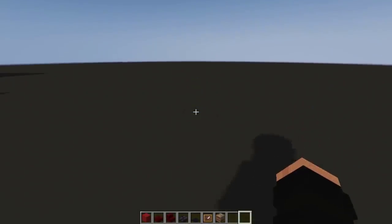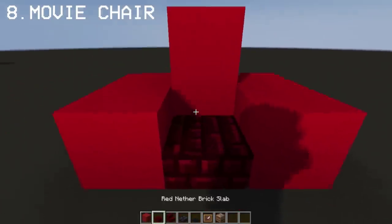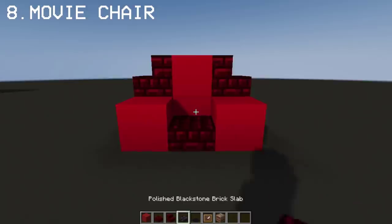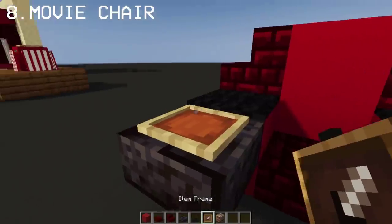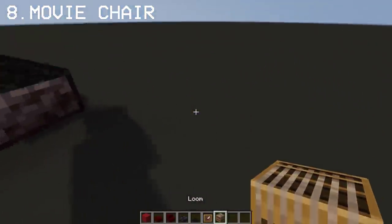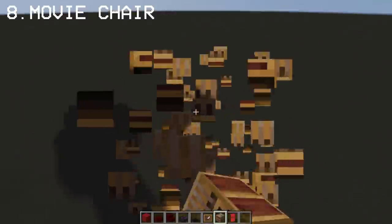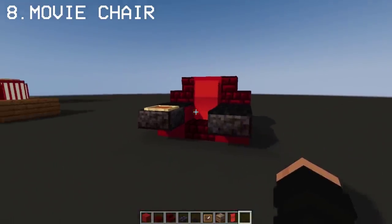Now comes my favorite part. Let's create the movie seats using red concrete, red nether brick slabs, and red nether brick stairs. Then let's work on the front part — the item frame is gonna be our drinks dispenser. I'll be using banners for the backrest of the seat — you may pause the video anytime. And there we have a seat for our movie theater.